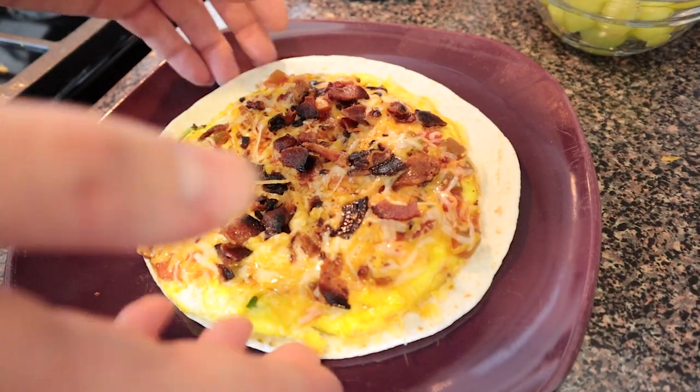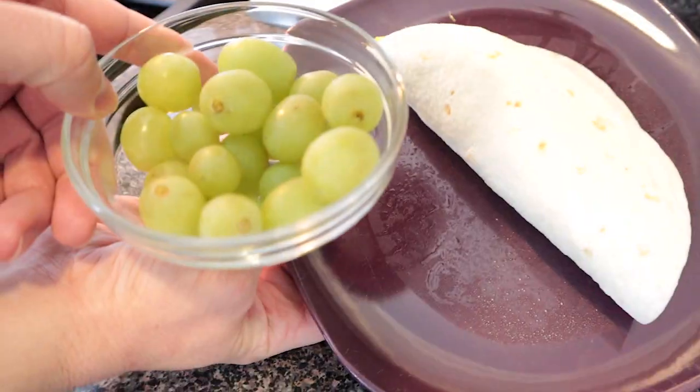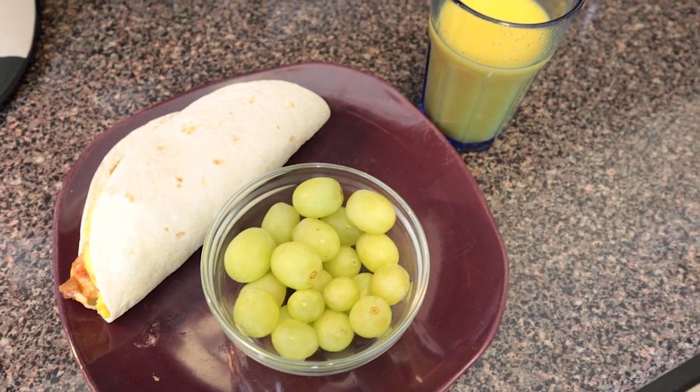Look how yummy it looks! The next part is so simple — all you do is fold it in half, turn it sideways, pat it down like a good burrito, and serve with your favorite fruit, yummy juice. And that's all there is to it. You're ready for the perfect breakfast! Also remember, sharing is caring. If you cook for the people you love, they will love you even more.